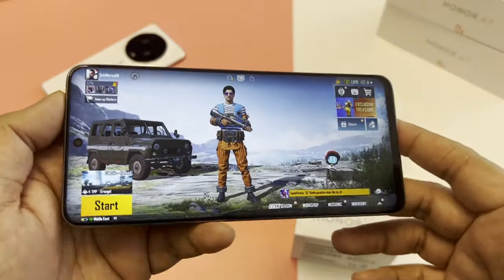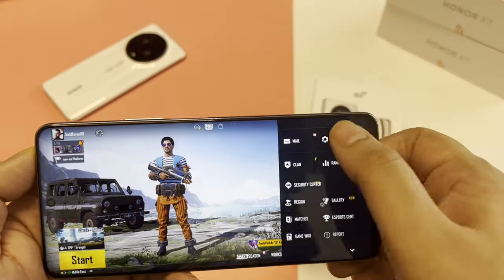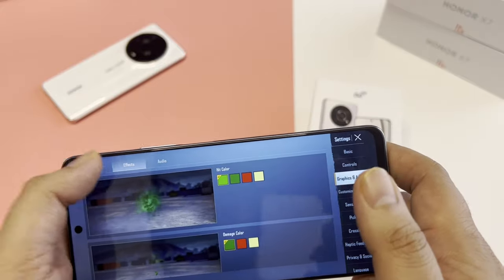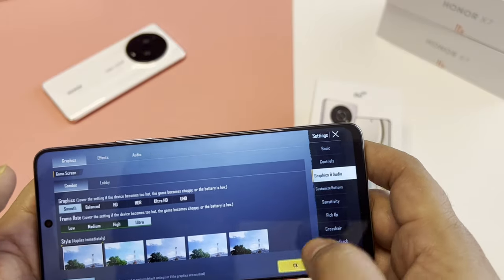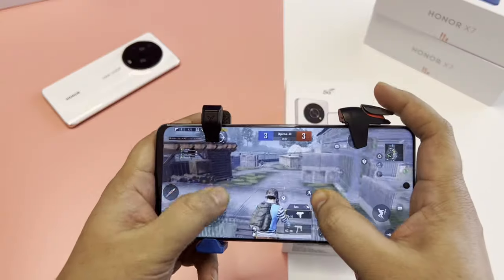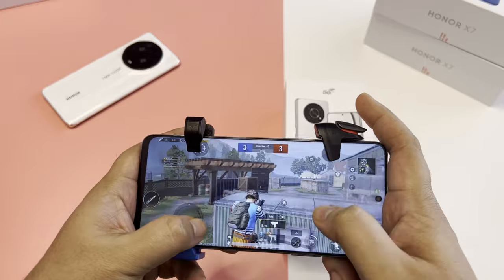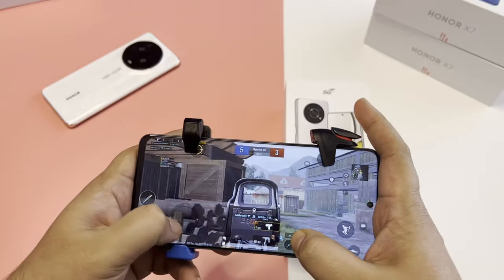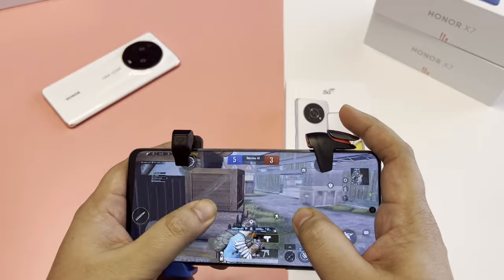The Snapdragon 695 is a mid-range processor that provides good gaming. Let's try PUBG and see what graphics we can play. This phone doesn't support 60 FPS — that's a drawback — but it does provide Smooth Plus Ultra at 40 FPS. Hopefully in the future Qualcomm will optimize it for 60 FPS.